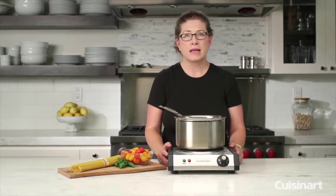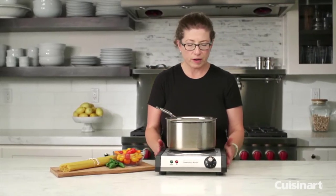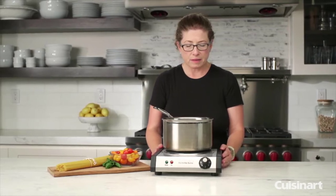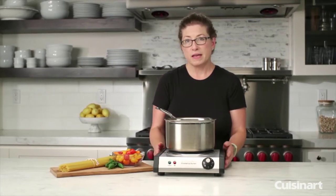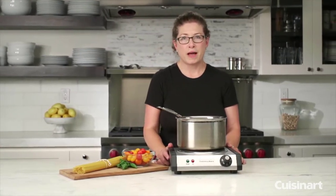They're really great to have around as an extra burner when you're entertaining or having friends and family over. It's also great for when you have an RV and need a little extra cooking surface — it's perfect for that. There you have it, the Cuisinart cast iron cooktop.